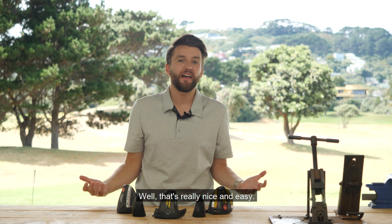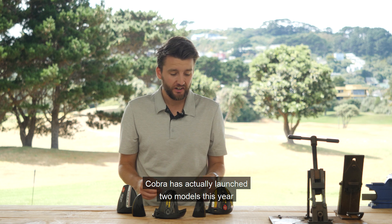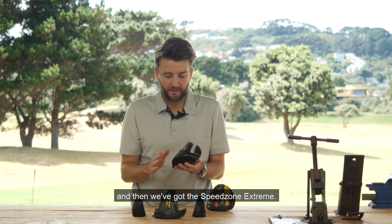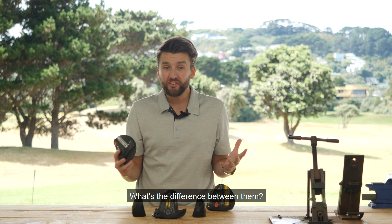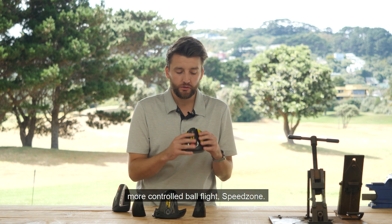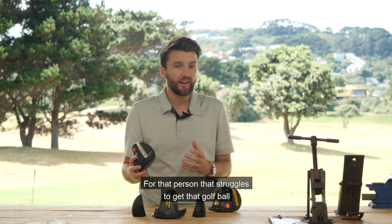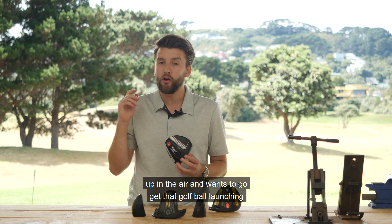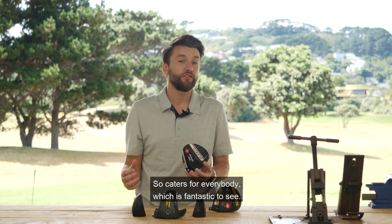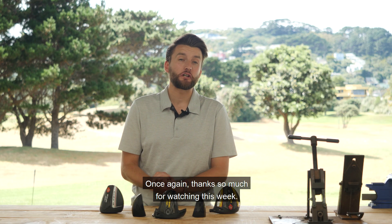Cobra has actually launched two models this year. We've got the Speed Zone — this one here — and then the Speed Zone Extreme. What's the difference? If you're looking for a lower launching, more controlled ball flight, the Speed Zone is for you. For the person who struggles to get the ball up in the air and wants to get it launching really nice and high, the Speed Zone Extreme is the one. So it caters for everybody, which is fantastic to see.